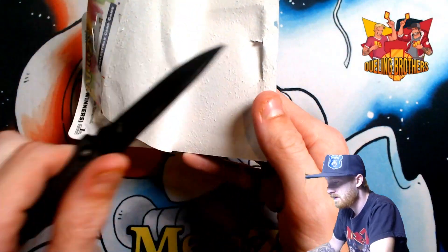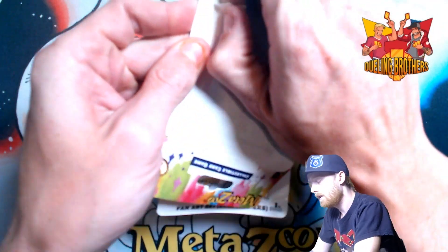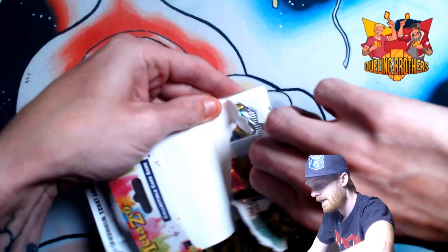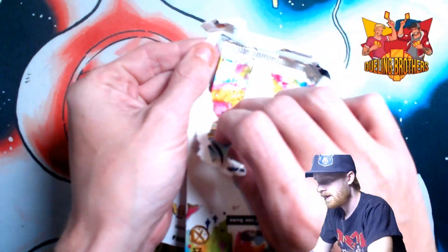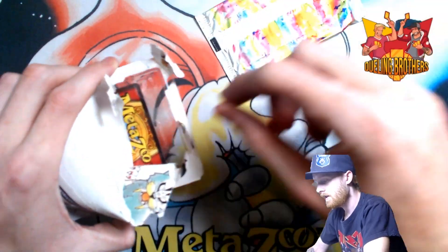I haven't got my knife. It's always embarrassing struggling to open the packs, but it's all good. Here we go.